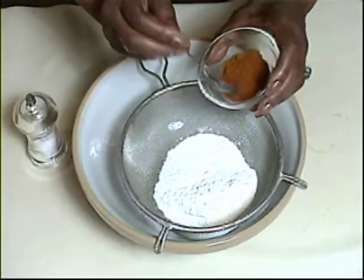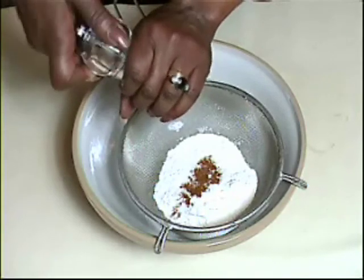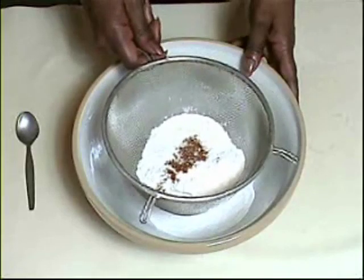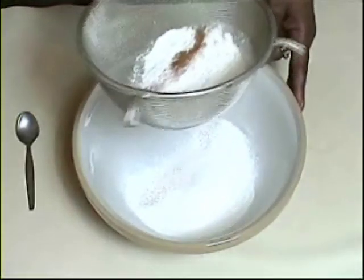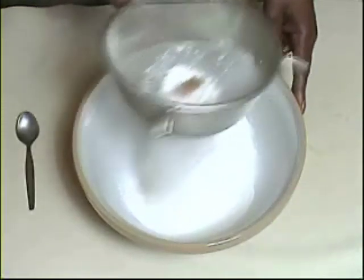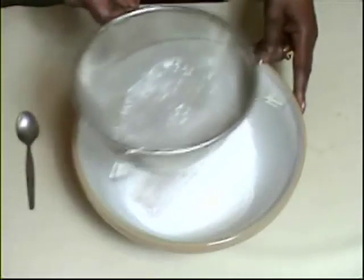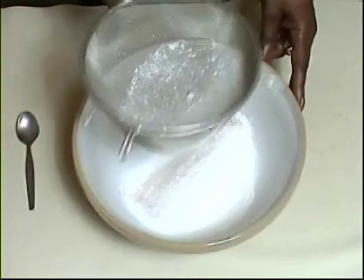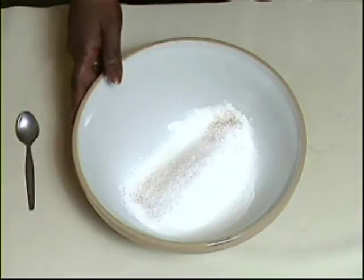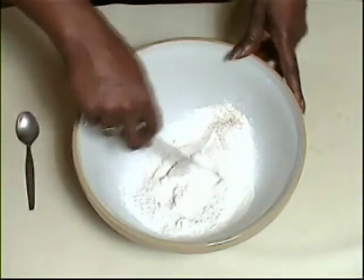Place the flour, paprika, and salt in a sieve and sift it into a large mixing bowl, holding it as high as possible without making a mess on your work surface, because you need to incorporate some air into the flour, which should make the finished pastry a little lighter. Give that a little stir.